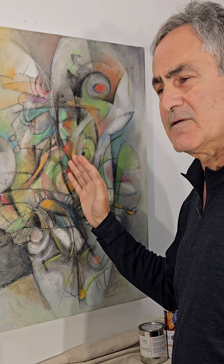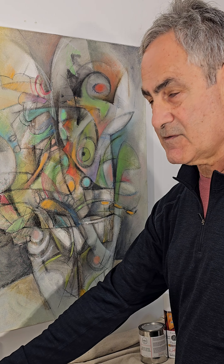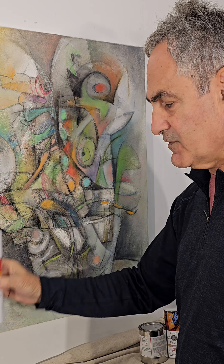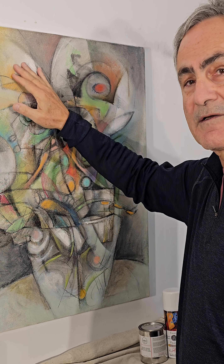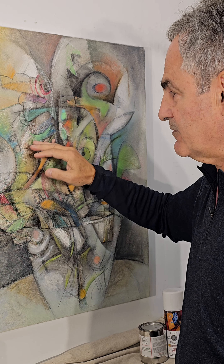The next phase: once I apply this layer, I will work on it to finish. Once the piece is finished, I will give it a final coat of this fixative, and once that final coat dries, I will apply a cold wax treatment.